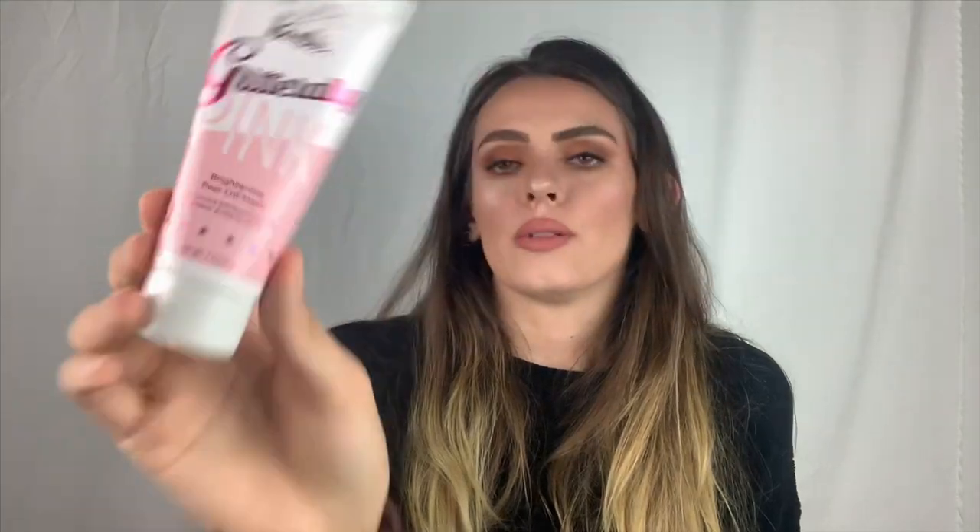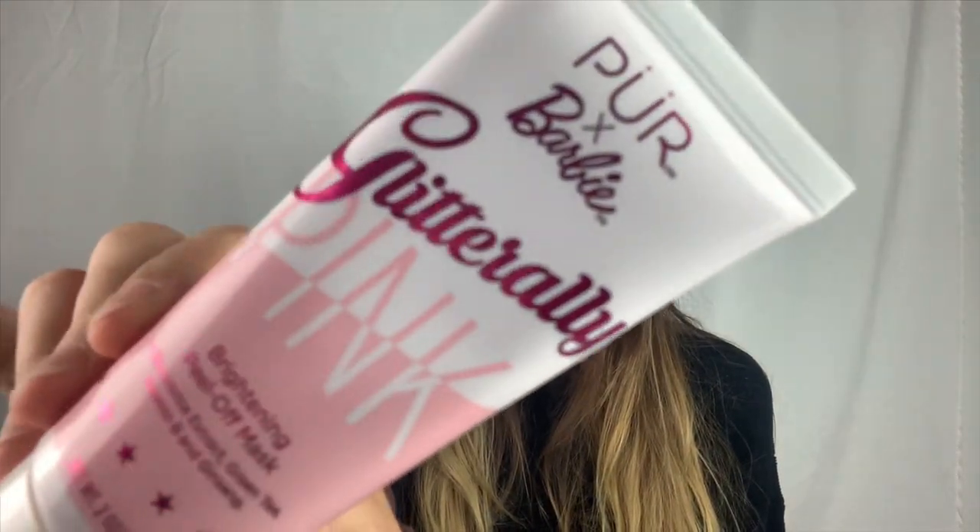The last item is from Pure — it's the Barbie Collection glittery pink brightening peel-off mask with licorice extract, green tea, vitamin B, and ginseng. This is what it looks like. I was familiar with this brand already because I followed Tati's video trying all the Pure Barbie products and I was obsessed with the palette, so I went ahead and ordered it. I already have a festival palette from them and the colors are incredibly pigmented.